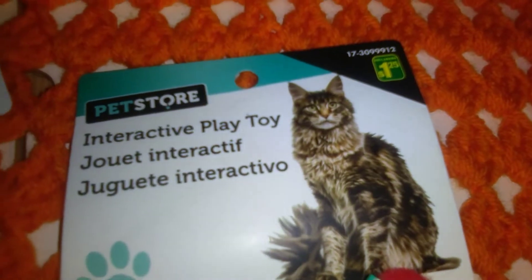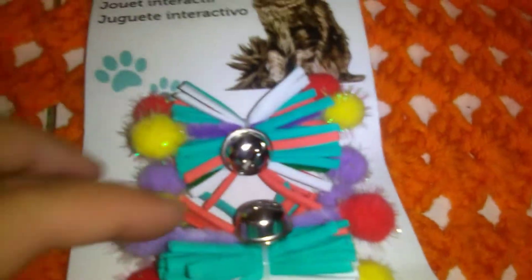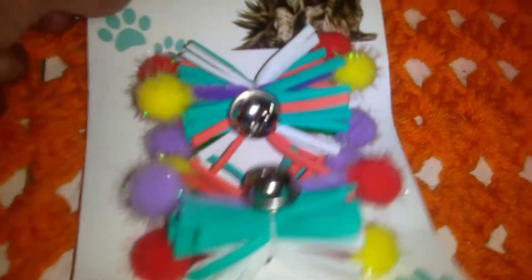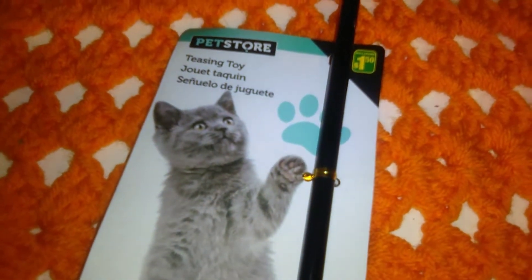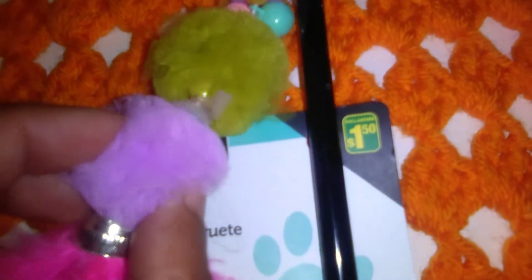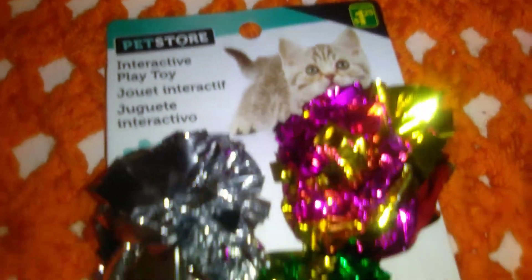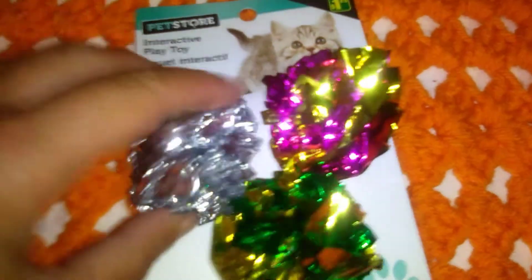The last couple of items are just cat toys, all by the pet store. The first one is $1.25 — it's got bells and little foam pieces with some pom-poms, and you get two of those. Then there's this little wand for $1.50 with a black stick, elastic cord, bells, little ribbon pom-poms, and pink feathers. And this one here for $1.25 — these little foil balls that make that crinkly noise.